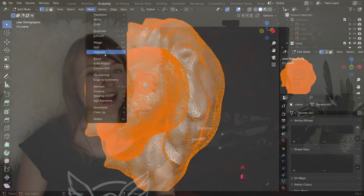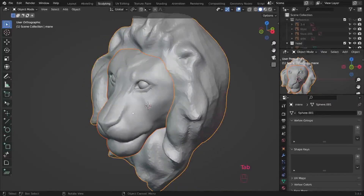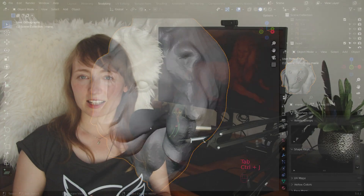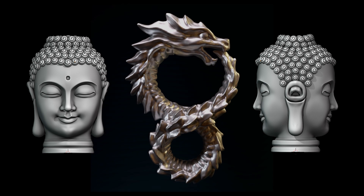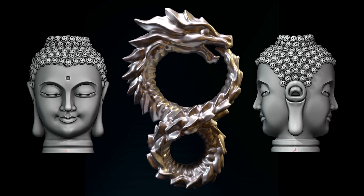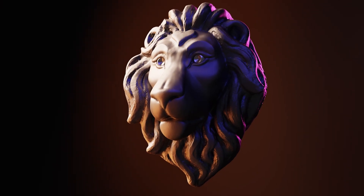Sculpting in Blender seemed like a mysterious realm and it took me quite some time to grasp the intricacies of the craft, but it also needed some basic mindset shifts, which only occurred for me after many, many hours of sculpting and struggling. In this class, I will share those essential insights and guide you in sculpting a creature's head from scratch, ready for rendering or 3D printing.